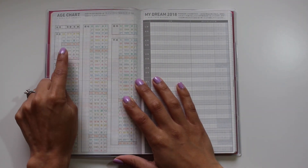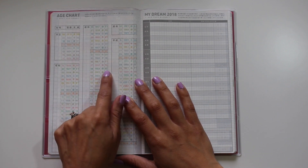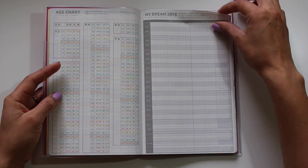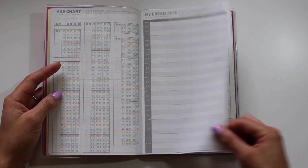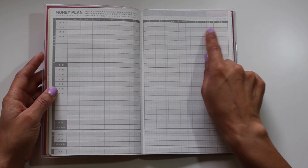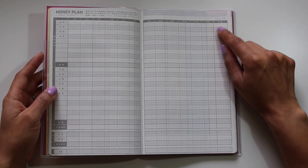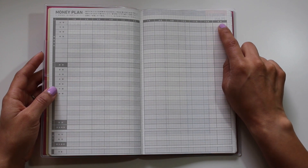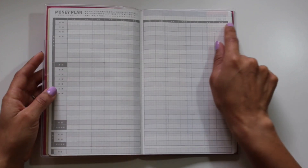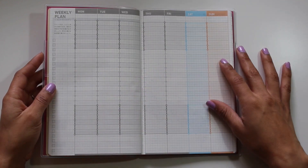The way you'd use the age chart is to look up the year someone was born — say 1963 — and see they would be 55 this year. On the right-hand side there's a list for 'My Dreams for 2018,' which is a place to put your goals. Then there's a money plan going from January through December and into what might be a summary for the following January.